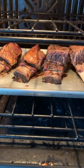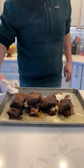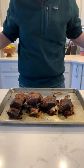Roast at 275 degrees for about 4 hours until they reach 190 degrees. They look beautiful.